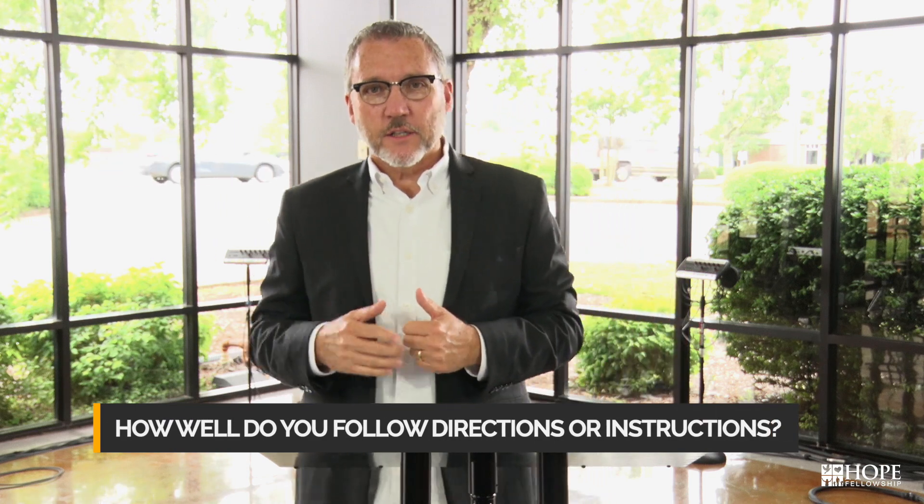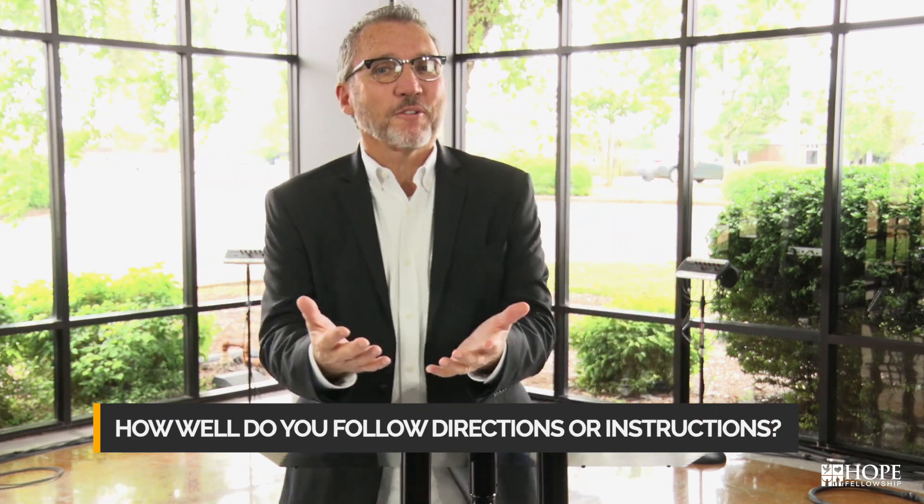The question is, how well do you follow directions or instructions? Have you ever gotten so frustrated with a set of directions or instructions within your life that you made that decision — that they have no idea what they're talking about, so I am going to do this all on my own, and I'm going to do it my way.